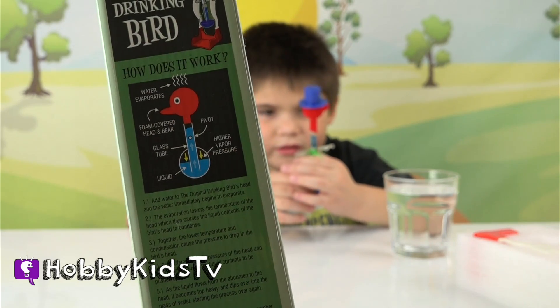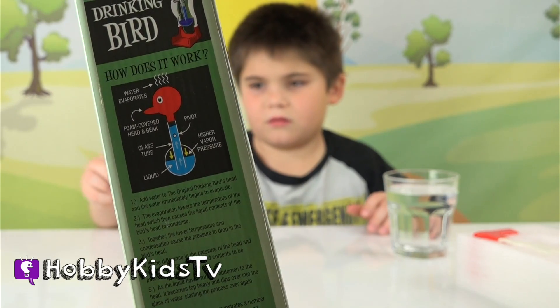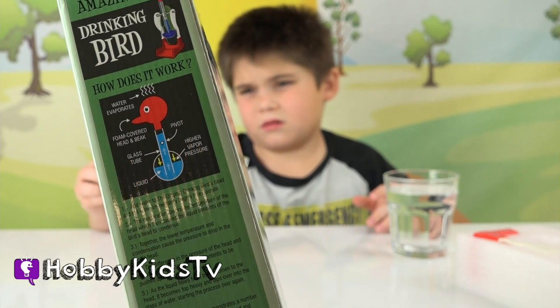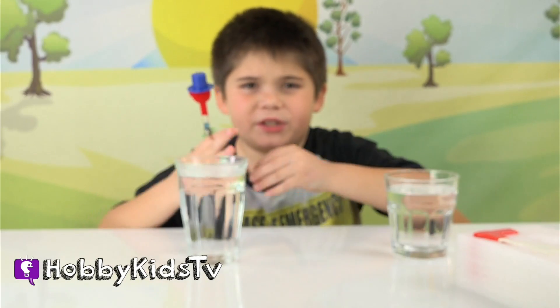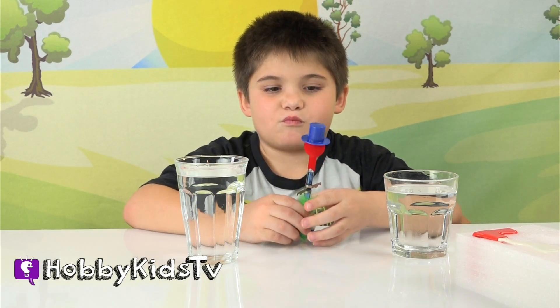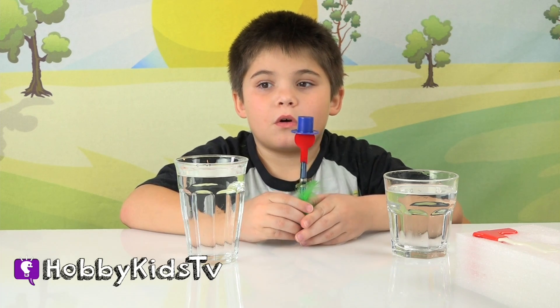So the first thing we have to do is add water to the original drinking bird's head and the water immediately begins to evaporate. What does evaporate mean? Evaporate means that the water goes into the air invisibly.